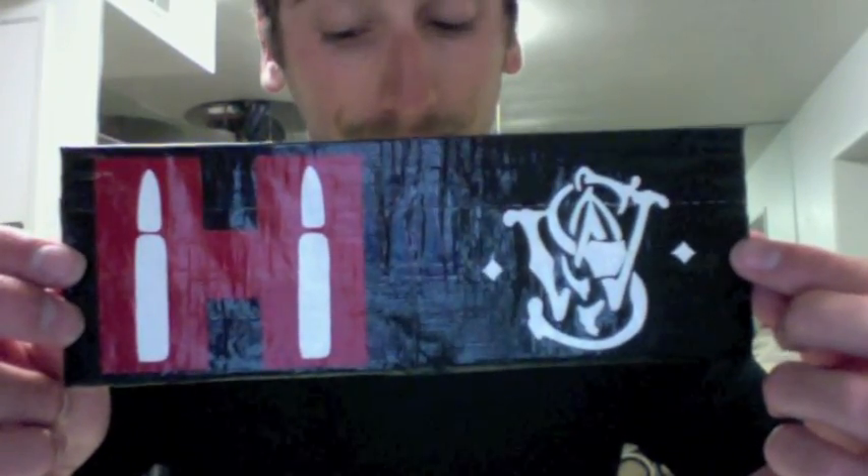If anybody else has a custom order, just let me know. You can send me a message or email me at freakywallet@gmail.com, or comment below. I'm going to make a whole bunch of wallets tonight and hopefully make a video of the ones I do make, so thanks.